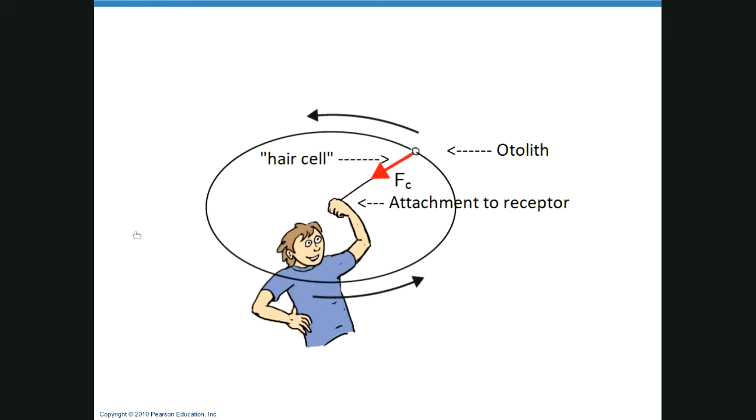When you stop rotating, the fluid in your ears is still moving, so the otoliths keep going even though you've stopped — that's why you feel dizzy. Head injuries can cause thousands of hair cells with otoliths to become entangled. There's actually a device that spins people in hopes of detangling their otoliths. That's about all for Chapter 15 Special Senses.